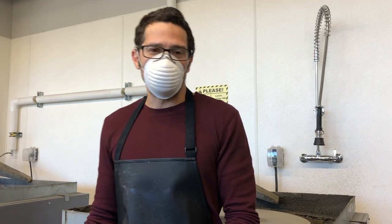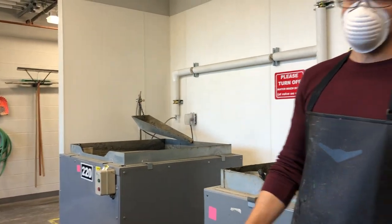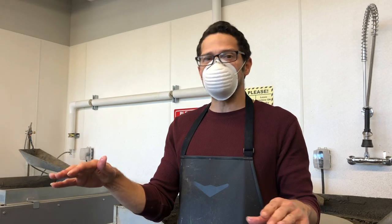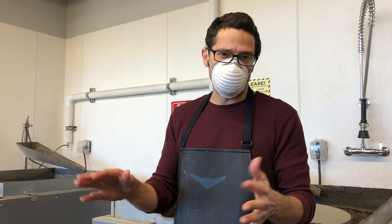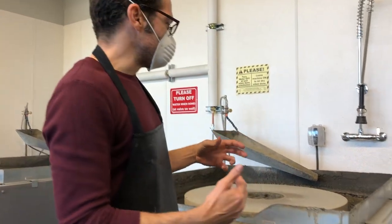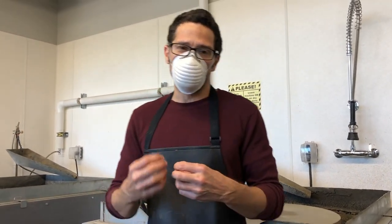Let's talk about how to use the flatbed grinders. In our studio we have two of these. Some studios have a singular one with diamond pads that are removable. Either way they do the same thing, which is to grind surfaces flat. Ours are more traditional and they use a loose slurry of silicon carbide grit.